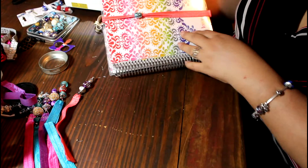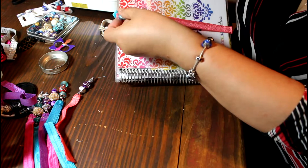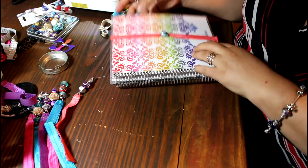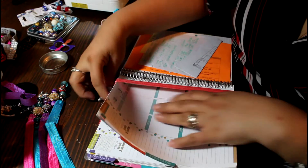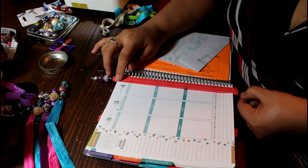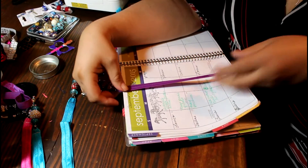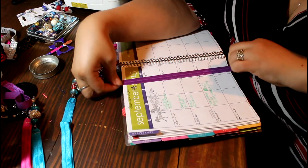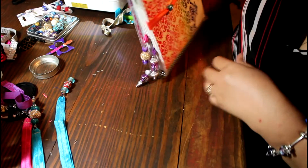Now I'm going to show this on my Erin Condren. The great thing about these is you can use them for any book — a college book, study book, journal, whatever you want — because you determine and measure the size. I measured the size of the book and here you see me dividing different days of the month with the beads.